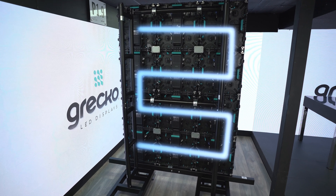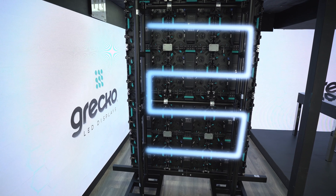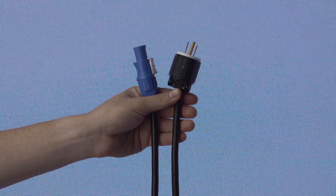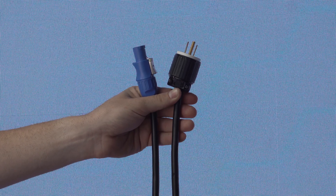We recommend following the pattern on screen when connecting the panel power supplies. The main power cable connects to the first panel in the chain and its dedicated power outlet or brackets.